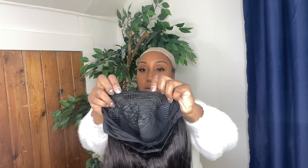Hi everyone, I'm back with the Love Me Hair Headband Wig. I would have to say that out of all the wigs that I've bought, this one is my new favorite wig.